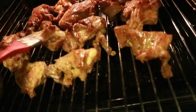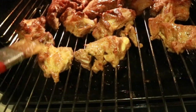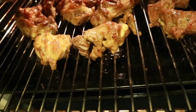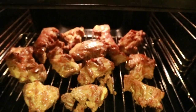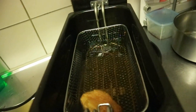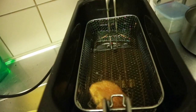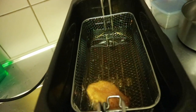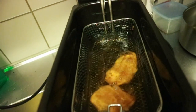At this point I flipped the meat and closed the oven again. It needs very few more minutes to finish, still at 200. Now that I know the meat is almost ready, I go back to complete the plantain.